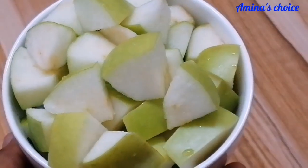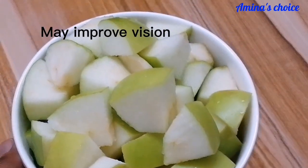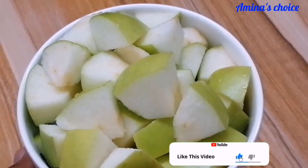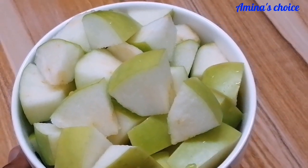What I'll be using for this recipe is a green apple. This is washed and cut into pieces. I went ahead and transferred it into the blender.